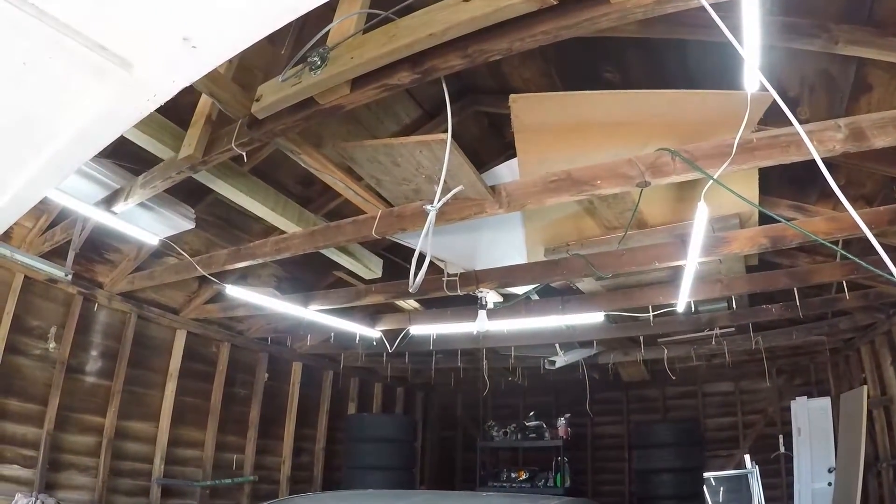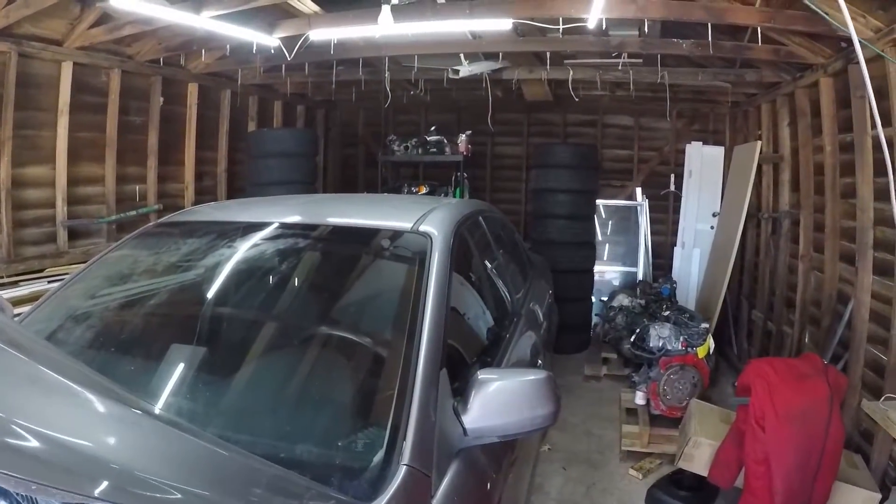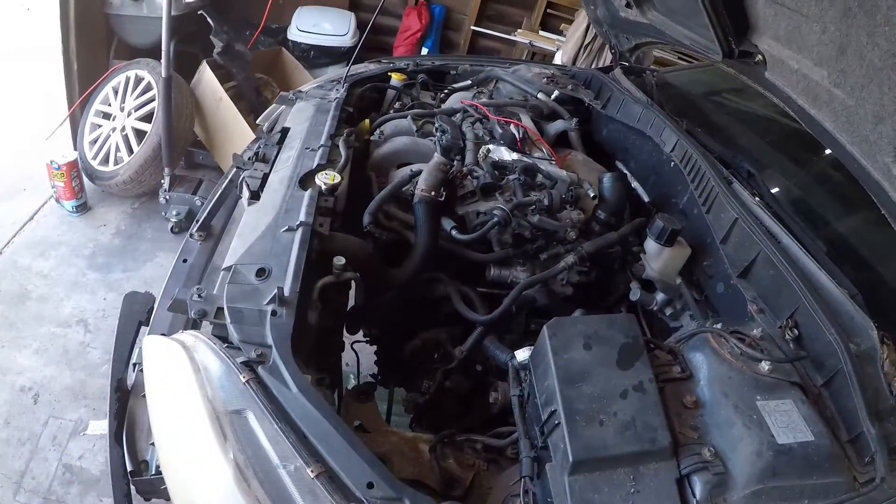I also got my lights up, so you can actually see things in here now. That's good. We'll just see where this video goes.